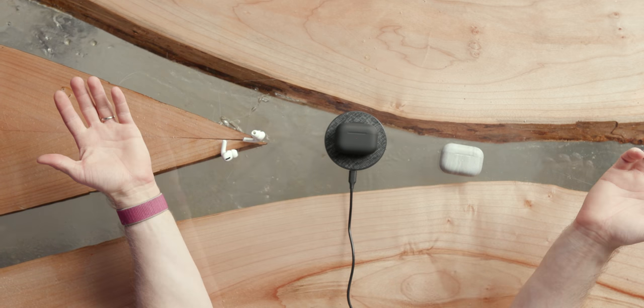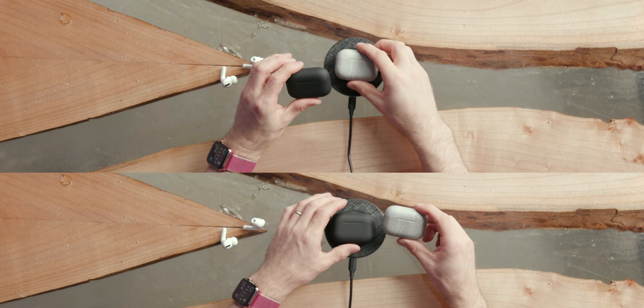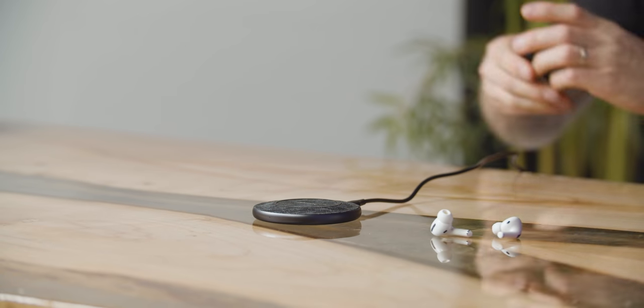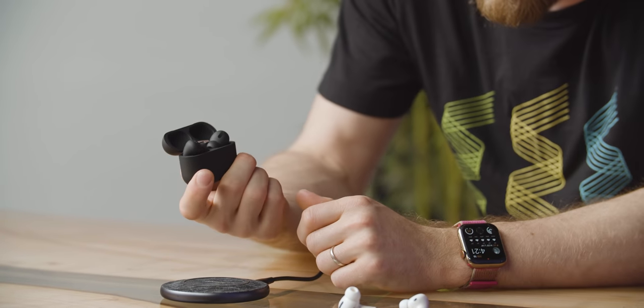The light definitely turned on — pretty pain-free — it's charging apparently. It's not as bright as the Apple LED. I think it's fair to say that for most people it's going to come down to sound quality. Are you in pairing mode?